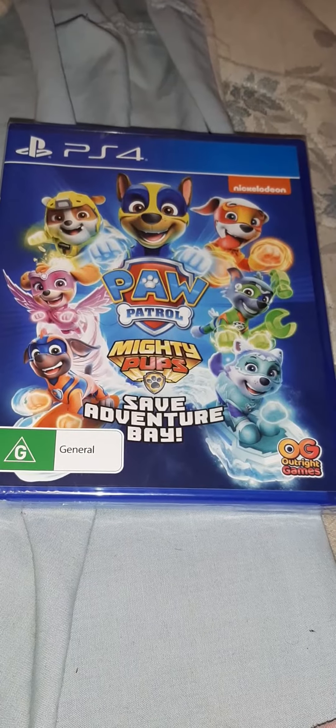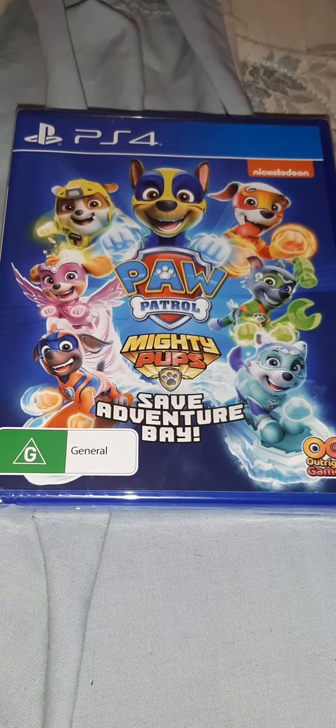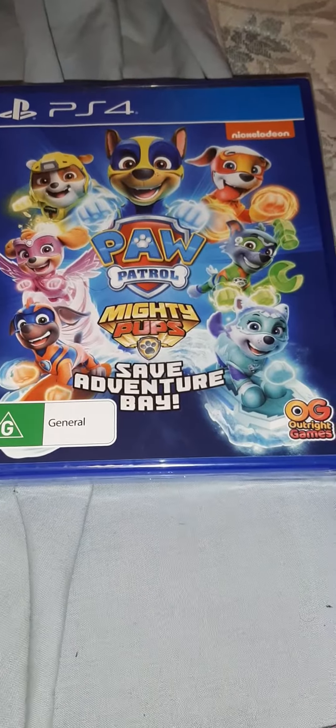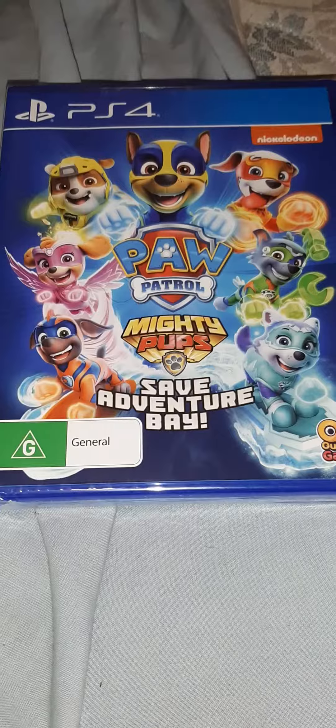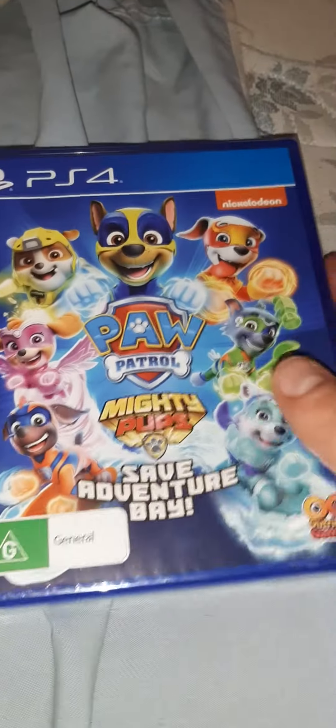Hey, what's up guys, Chris here. Today I'm gonna be doing a PS4 game unboxing of Paw Patrol: Mighty Pups Save Adventure Bay, which is the new Paw Patrol game that just came out today.